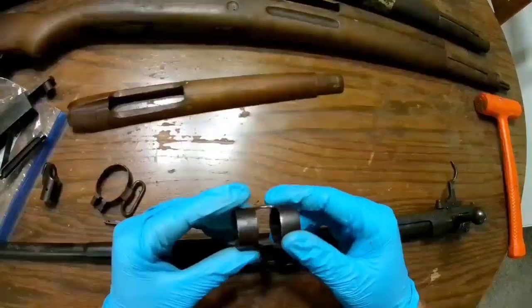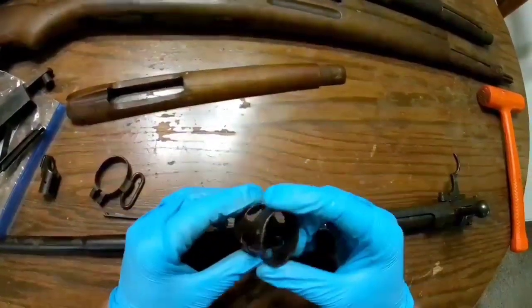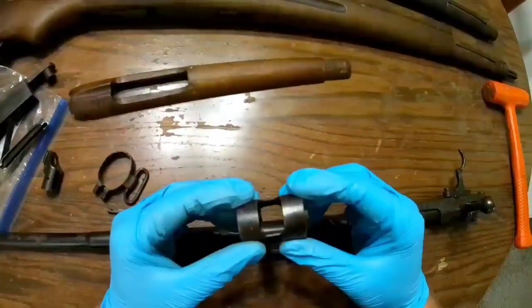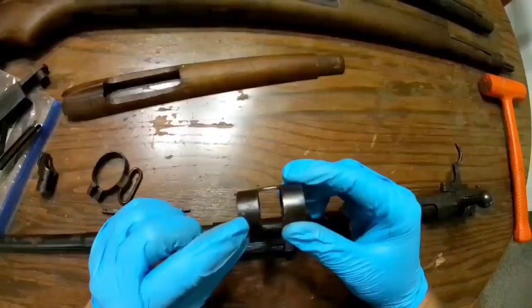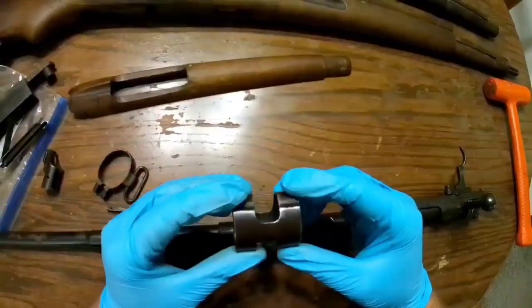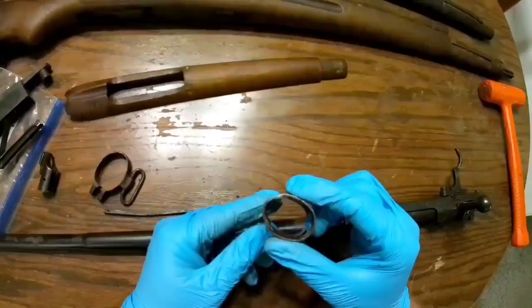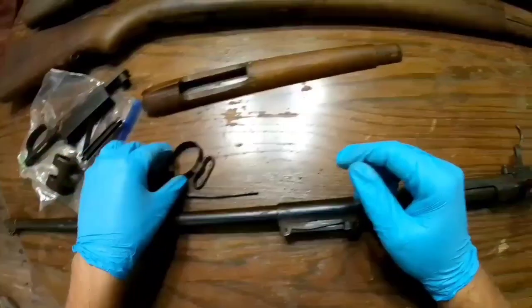The H clamp or clip — whatever you want to call it — cleaned up quite nicely. I don't know why it's got all these dings. I'm guessing Hunter's Lodge did that. I don't really know, but it cleaned up really nicely — nicer than I expected. Really pleased with that.